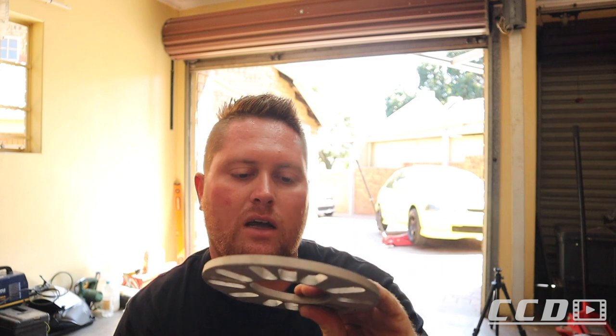I'm going to spray these, put them on, and then take the car for a drive to see what it looks like and how it drives. If there is any wheel shake, I'll probably make a plan to eliminate it. Then we can get an idea of how thick we want to go, and I can save up.